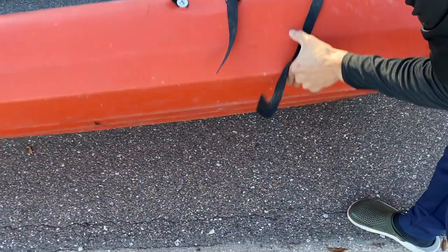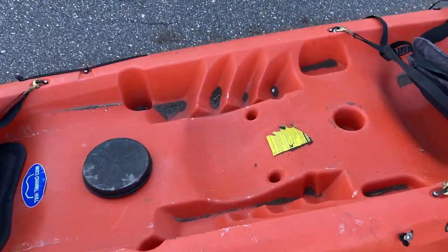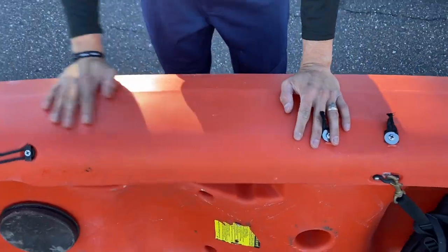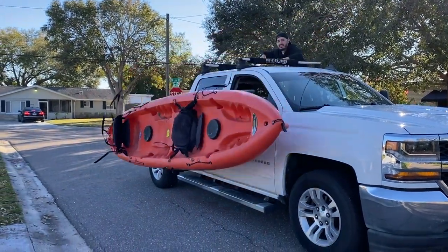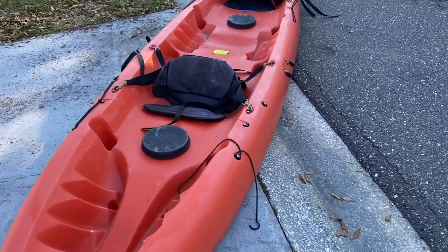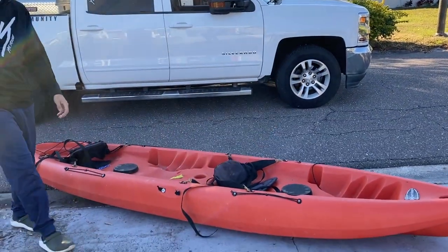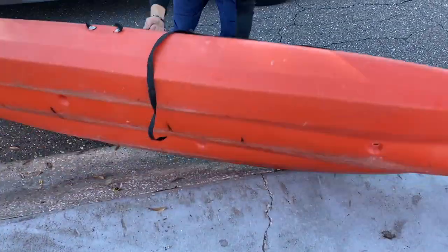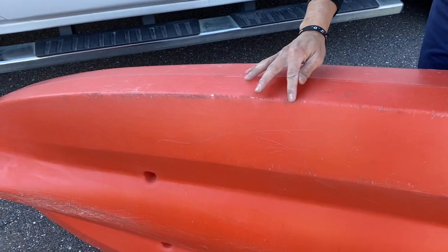We're going to do it again too, just to see how it did. What we're really looking for is cracks in the kayak. Everything looks pretty good. What do you think, babe? Looks the same. You pretty much almost hit that and it bounced off. Did it look awesome? Yeah. Let's check it out. Any new damage? Definitely some damage on the side here — a bunch of ripples on the plastic.